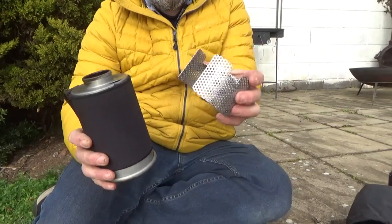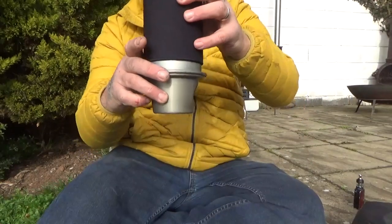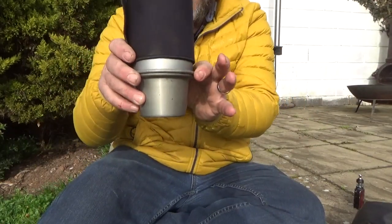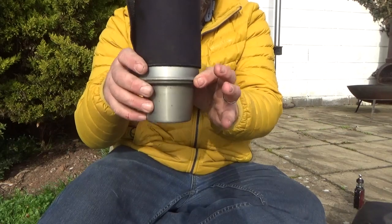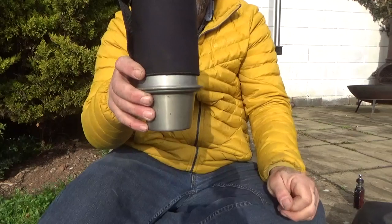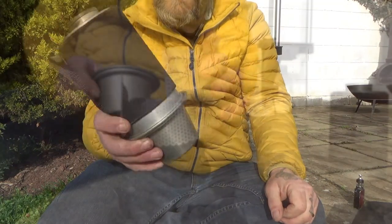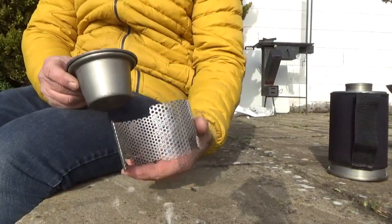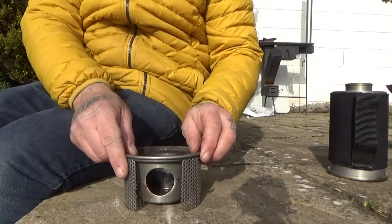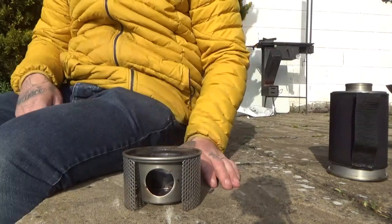Now you may be thinking, what is that about? Well, I'll show you. When you're out and about, this base is very narrow, so if you're not on a very even piece of ground, it's got a tendency to topple over. Here is my ring — let's put this in here.